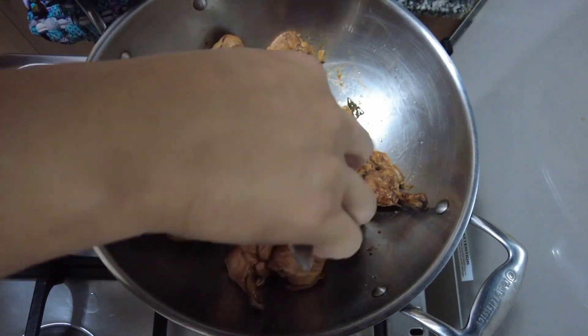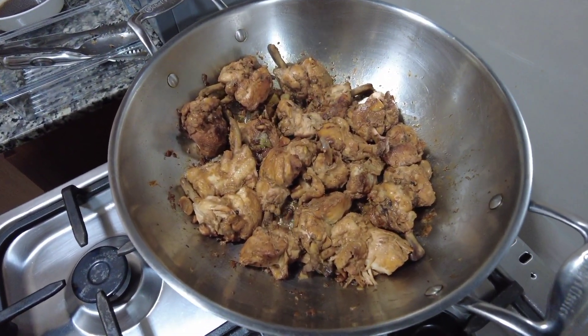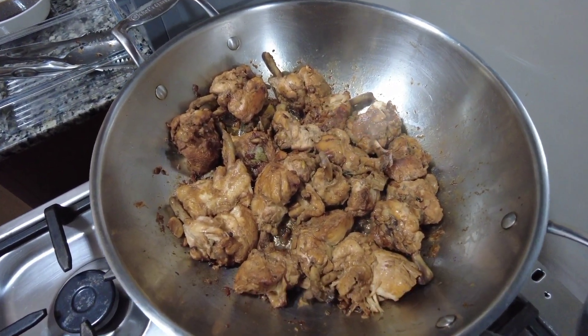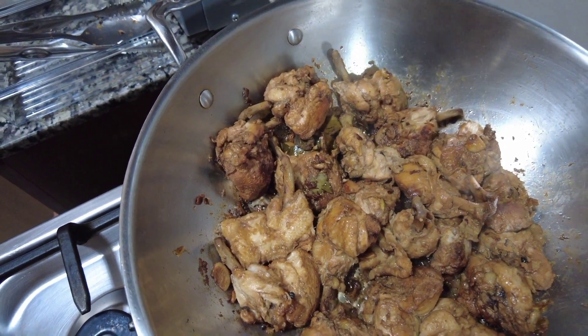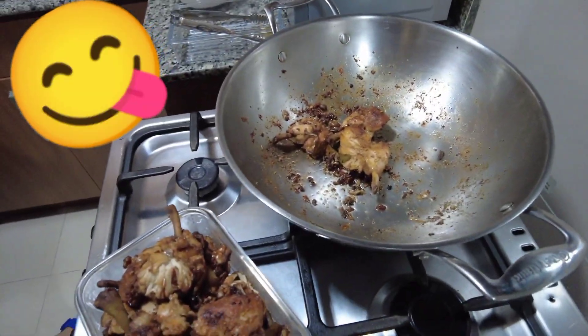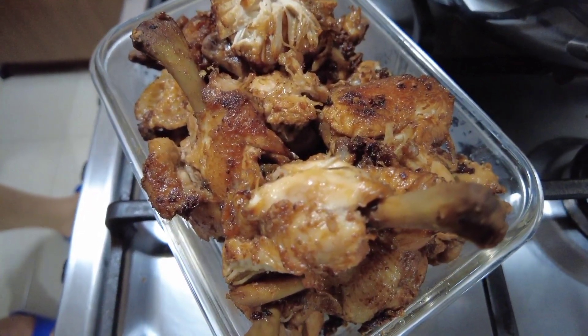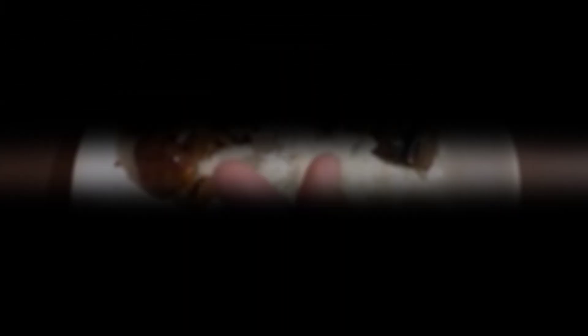Para pag matusta siya, masarap. Wow, bango! Ito na ang ating finished product. Mmm, sarap. Yum.